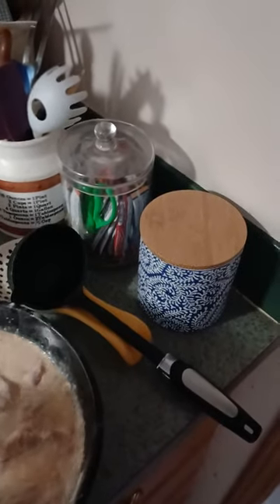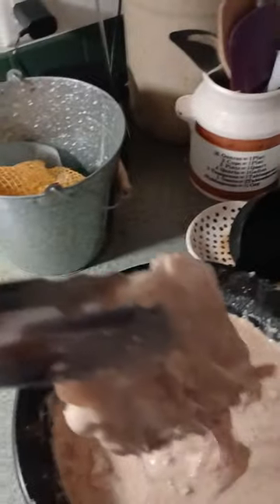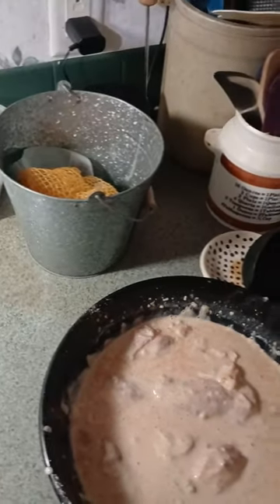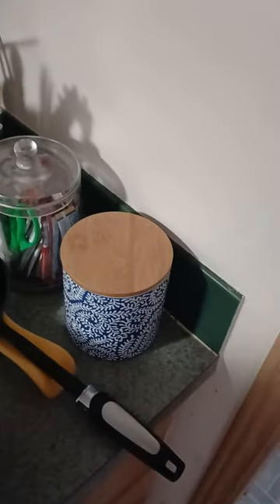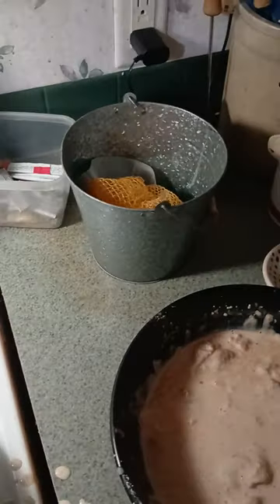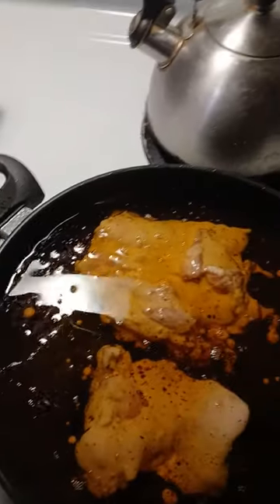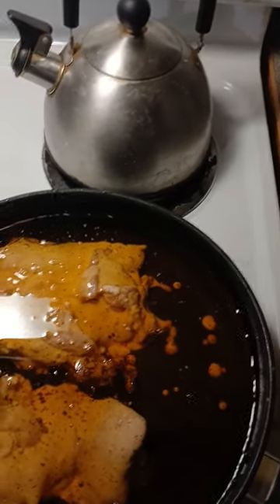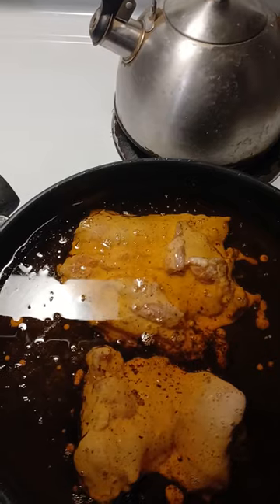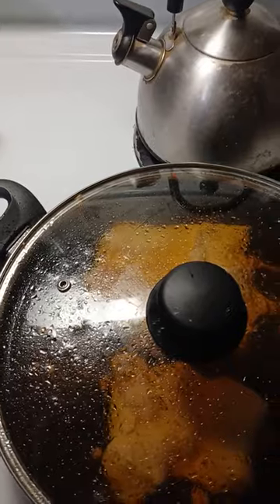Coat some up here — there we go. I like to do two at a time. The oil is a little dirty; it's the leftover oil from the last chicken. Put the lid back on and we'll let that cook.